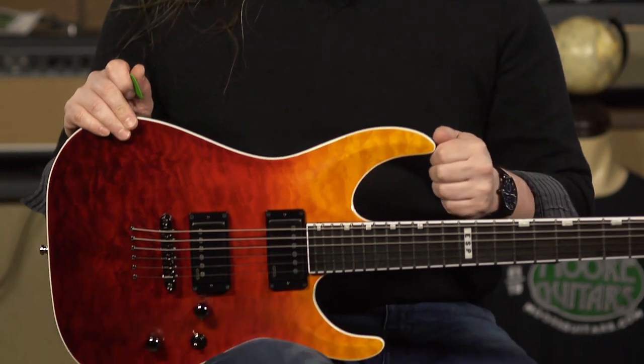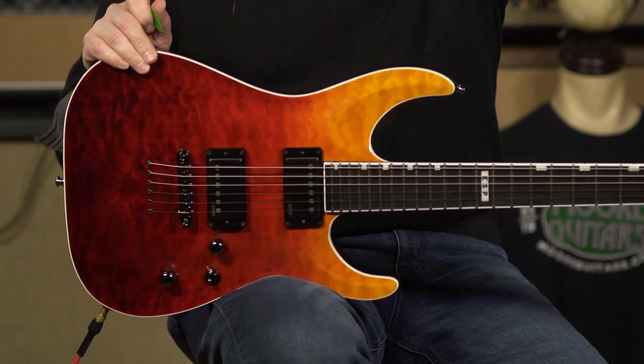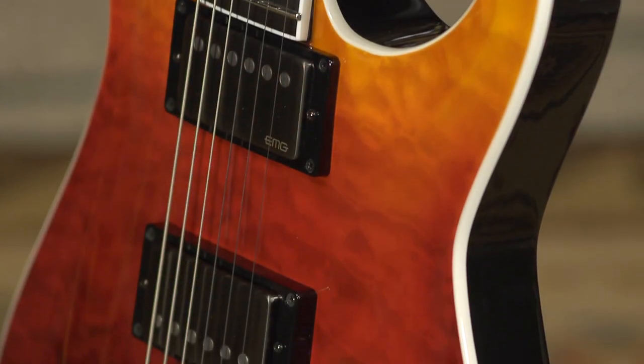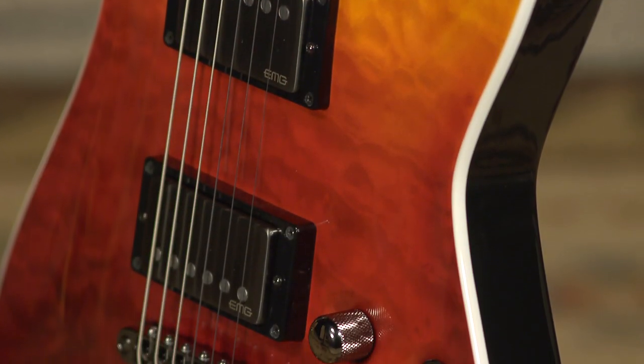Hi, I'm Ed from MoreMusic and MoreGuitars.com here in Evansville, Indiana, and I am playing an ESP E2 Horizon. The E2 series guitars in the ESP LTD lineup represent the highest quality production models coming from their Tokyo, Japan facility.